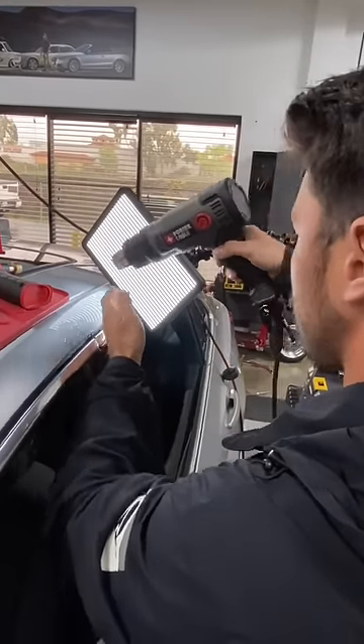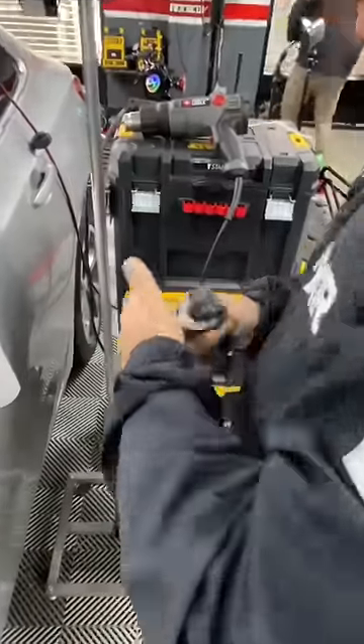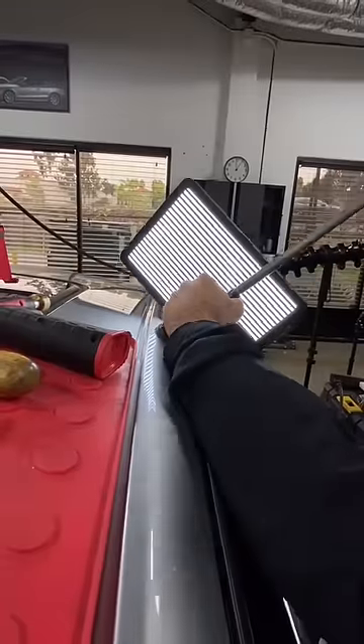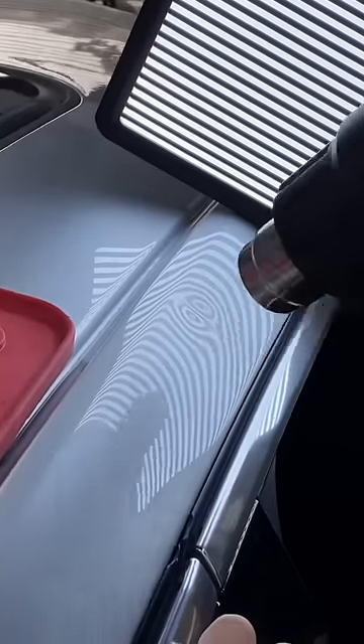First, Trevor preps the surface by heating up the panel to ensure the type of glue he uses will bond properly to the dented area. Then he activates this type of cold glue that will be used to remove part of the dent during the glue pull process. The panel is re-prepped for the next phase of glue pulling.